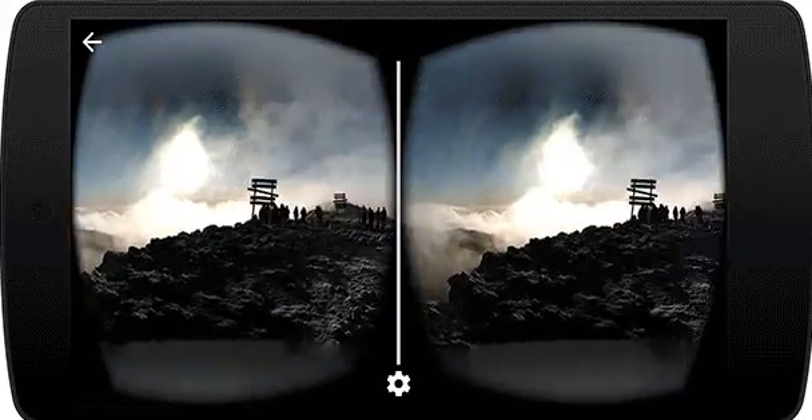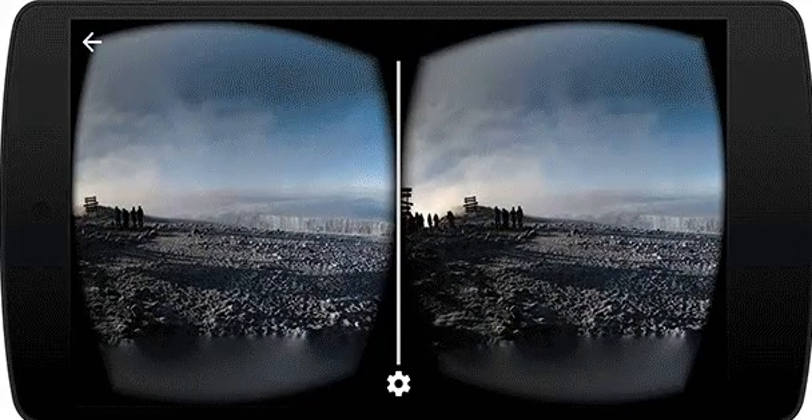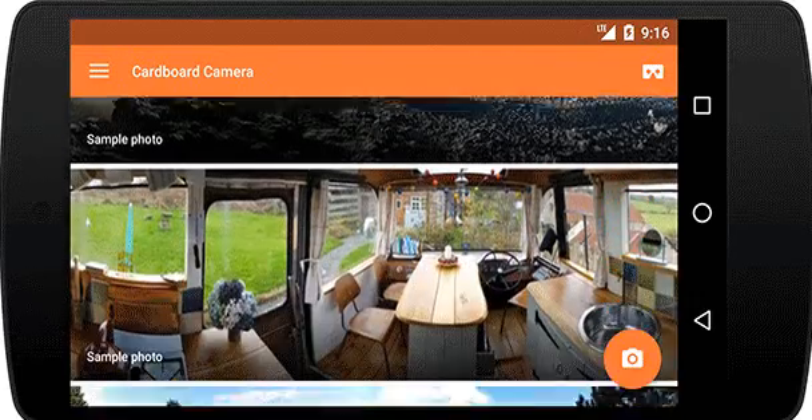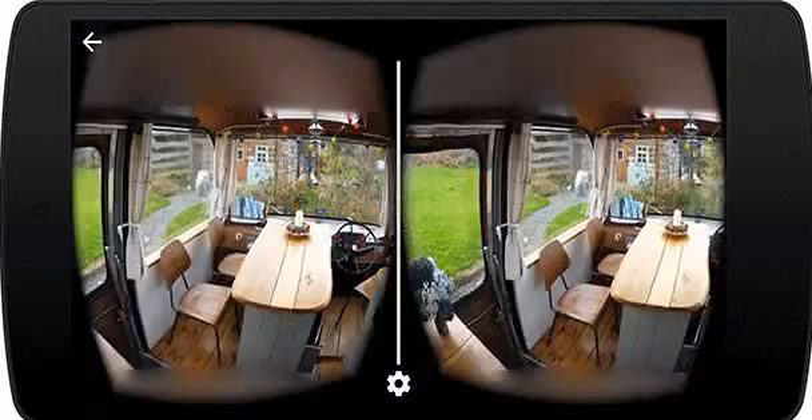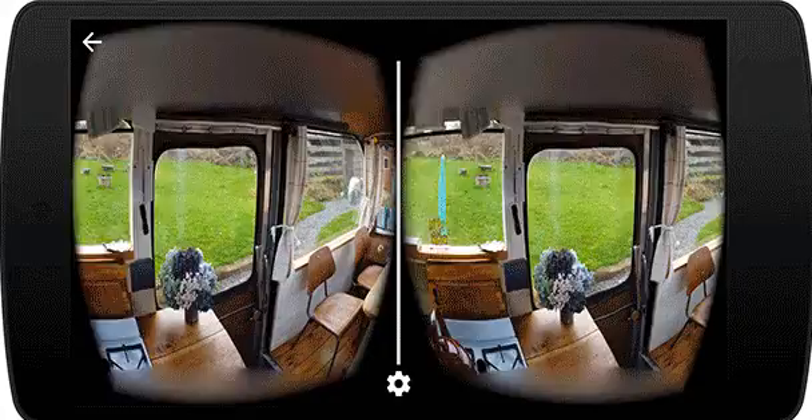Android users will need to take a photo and move the phone around them in a circle while doing so. You need to take this photo via the Cardboard Camera app, and later when you place your phone inside the Google Cardboard viewer, you'll be able to see the VR picture.